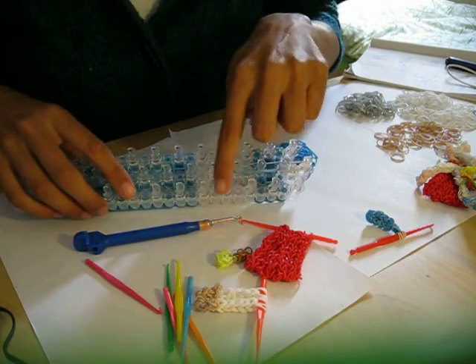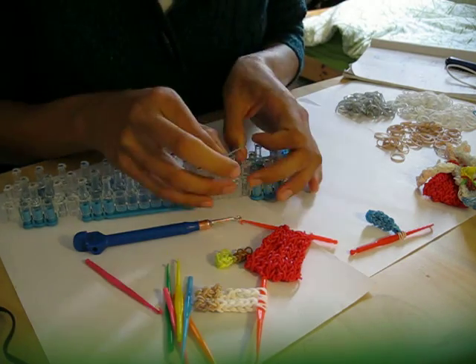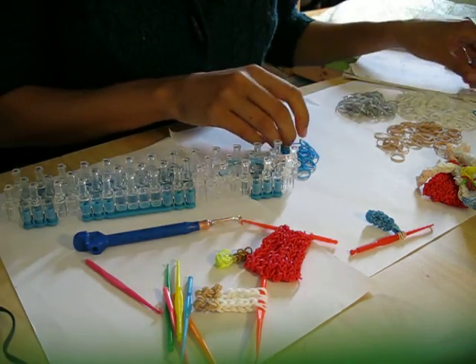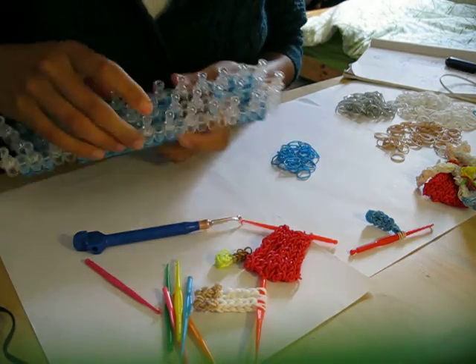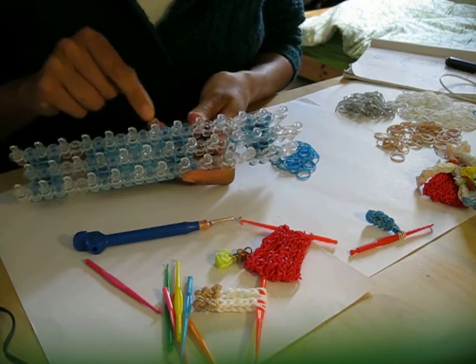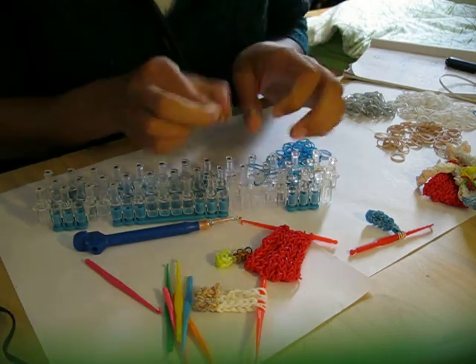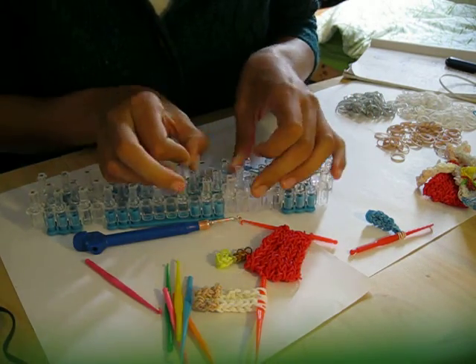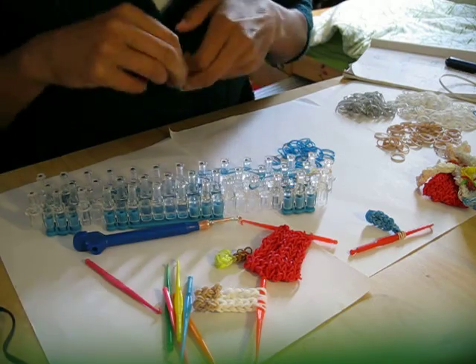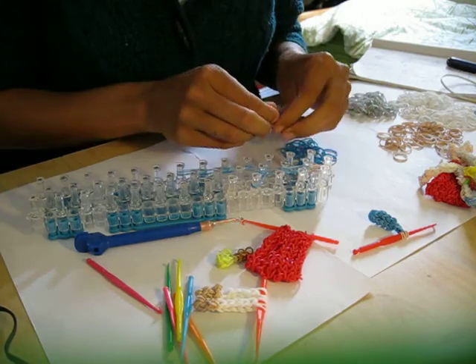Now what we are going to do is come to both sides and come down three times on each side. Double up your bands - just like that. So that is three times on this side, and the other side as well - double up your bands. And now I am going to come in again towards the middle.